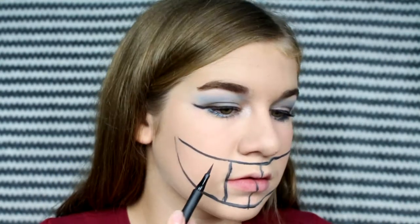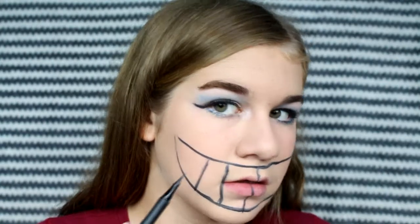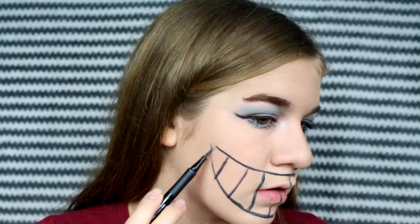Then draw a half moon shape over your mouth where I put it, and then draw vertical lines inside of the mouth to make teeth shapes. Then I'm going to take that Jumbo NYX Pencil again and just fill in the teeth. You might have to go over the black and the white a couple times to get it to the opaqueness that you want.